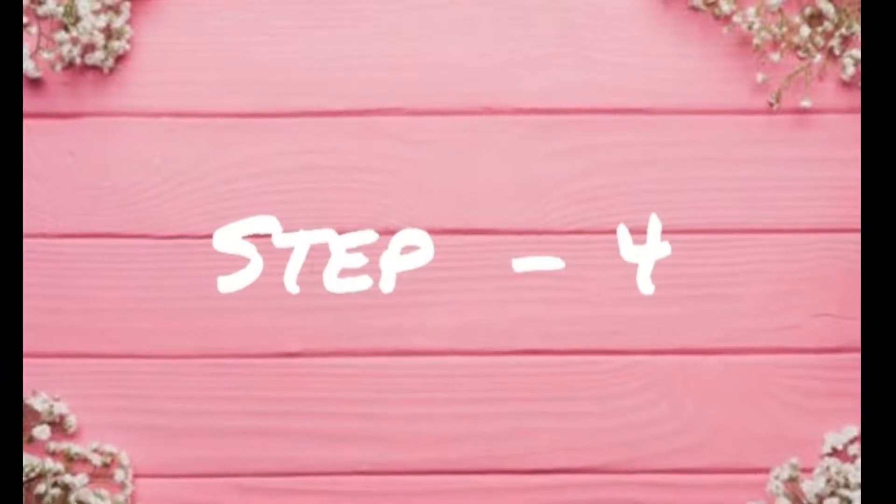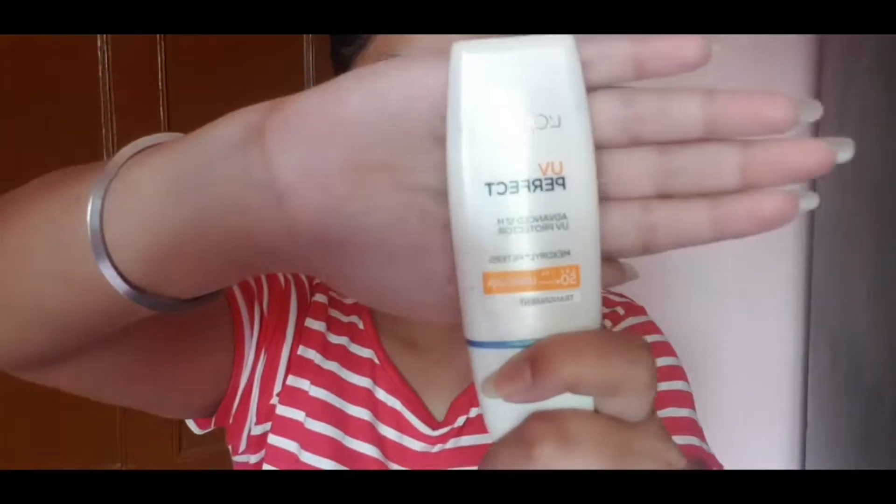Then I will use a toner. After toning, I apply sunscreen — sunscreen is very necessary. I am using a moisturizing base sunscreen, so I have not used any separate moisturizer. I apply sunscreen on my face and let it absorb for about 5 minutes before moving to the next step.